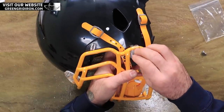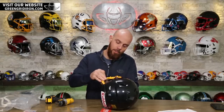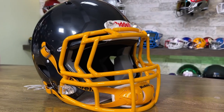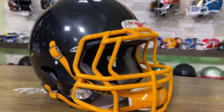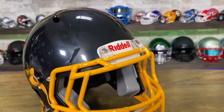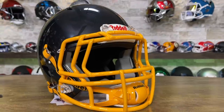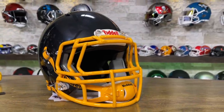Anytime you buy a full set like this at greengriron.com, we always assemble for free — I don't think anywhere else does that. Every once in a while, if it's something that catches my eye, one of the other guys will actually do it on video. This is really cool. Thank you so much Brady for your purchase, and Brady's parents if you had a part in this — I hope you all had a Merry Christmas and Happy New Year. Be safe out there, cheers!